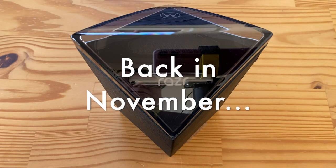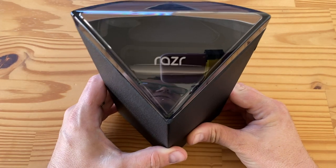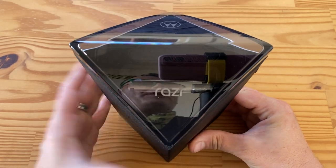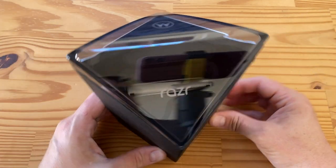Hey folks! Welcome to another day, another unboxing — and yes, this is the brand new Moto Razr 5G. I finally have a Razr to play with!